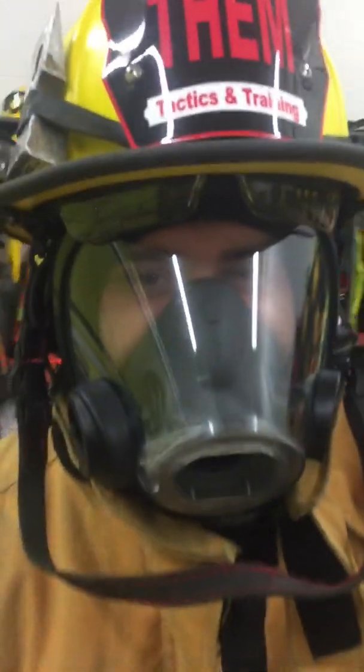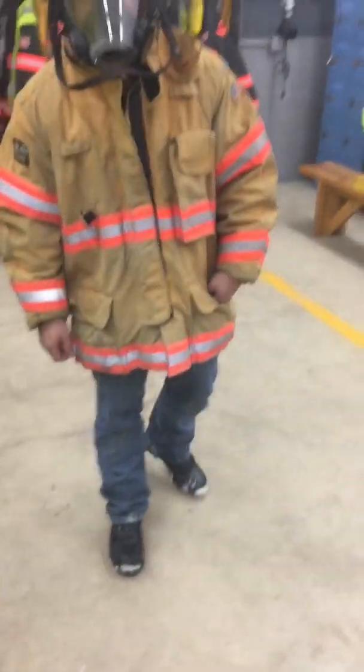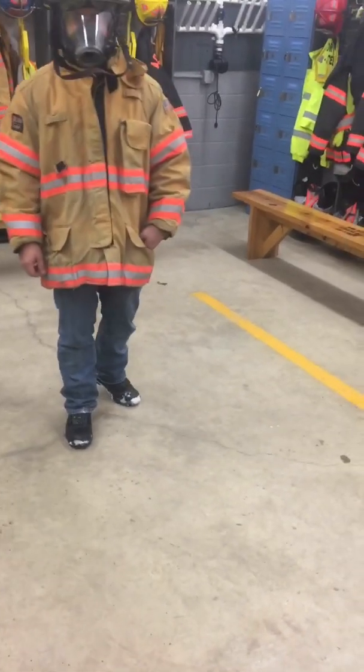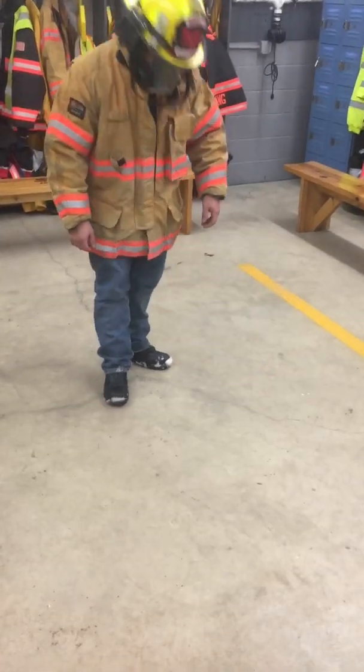We're back inside. You can see John's got no fog in his mask. So we're going to do physical activity inside, kind of simulating that we've been doing something in a warm environment, and then we're going to go outside and continue doing physical activity to see how long it takes for him to fog up. John's going to do some push-ups here.